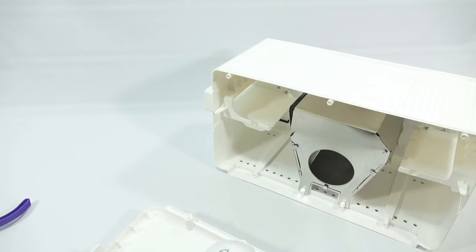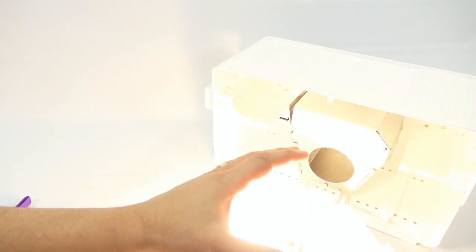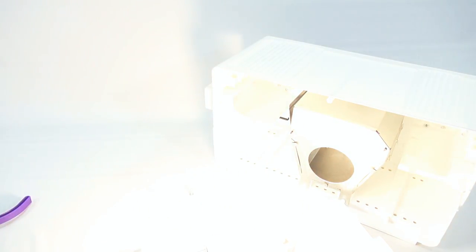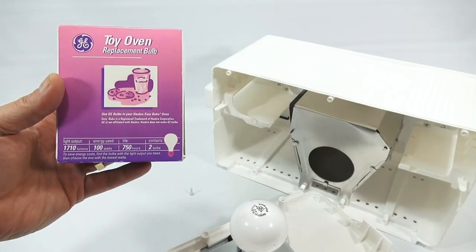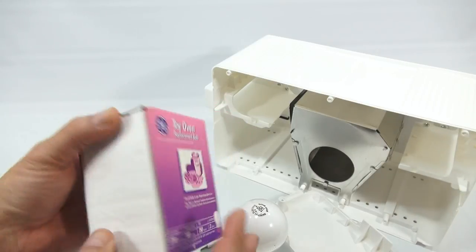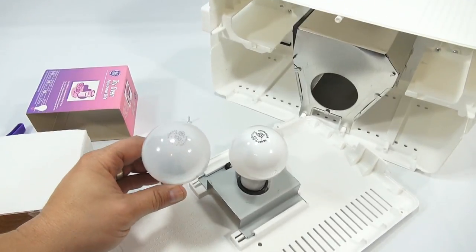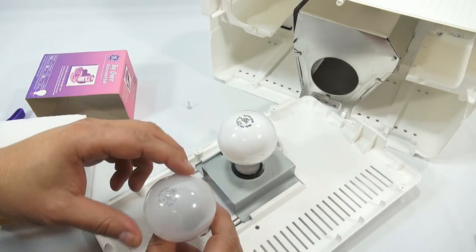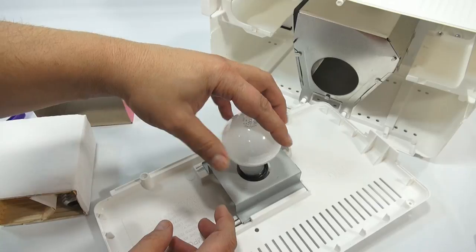Right now there is a 100-watt bulb in there, so I'm going to test it — be prepared, it's going to be bright. Yes, look how bright that is — it gives off heat, so it's a good bulb. Normally they don't have the right bulb in there, so I would switch it out. I found these the other day — they're actual oven bulbs for your Hasbro Easy Bake Oven. This one looks similar to what's in there, except it's more of a soft white, so that's coming out.